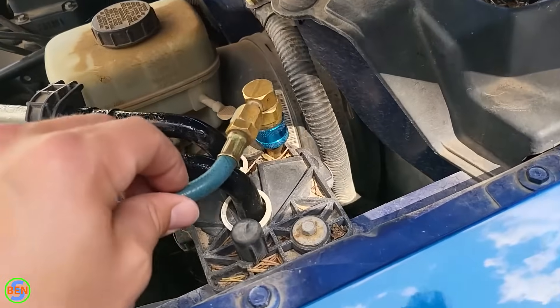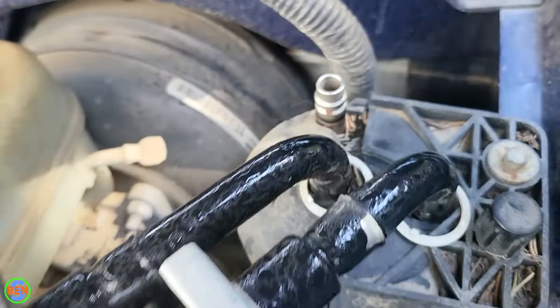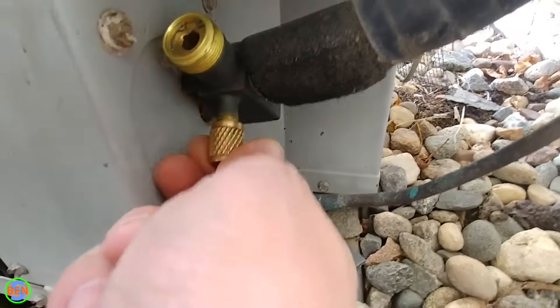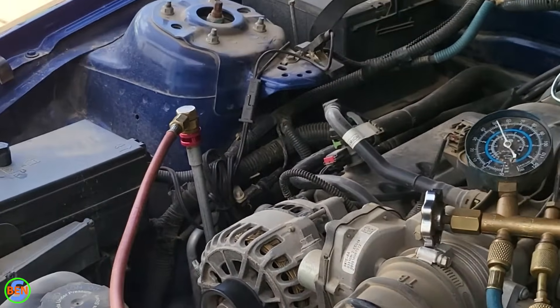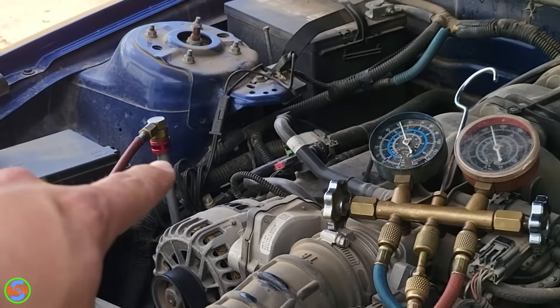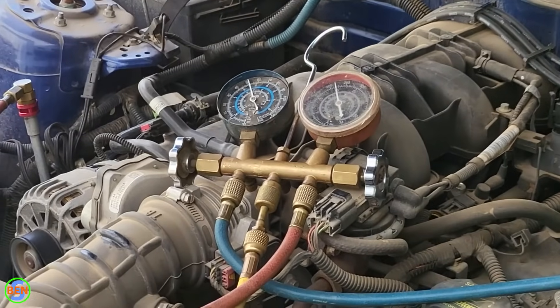Right here is the low side connection. The nice thing about air conditioning on vehicles is that they have these quick-connect fittings, which is different from the HVAC industry where you have a straight connection that you have to thread on. I've got the low side over here and the high side over there. The other really cool thing is that you can't mix those up because the physical connector is different, so you can't actually connect them to the wrong one.